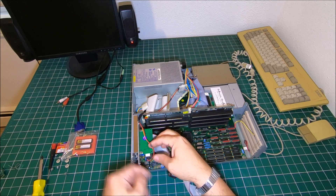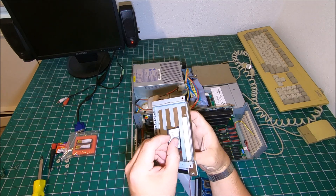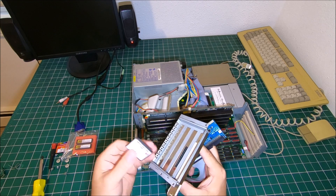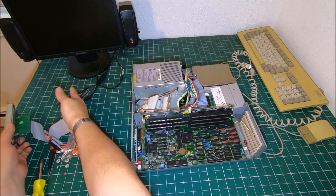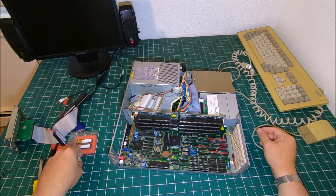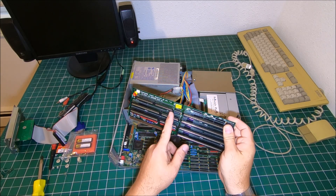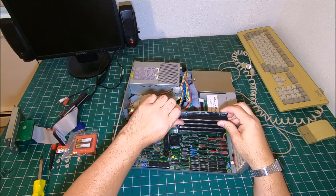After we remove the screws, we can disconnect the compact flash card reader and pull out the whole assembly. It's very convenient to use a compact flash card in the back — it's easy to swap in case you want to experiment with different Workbench setups. Then we're going to remove that extension board. You have to go really easy — don't yank it from one side hard because you can destroy the connectors. Pull it from one side a little bit, then the other, or try to pull from the center.